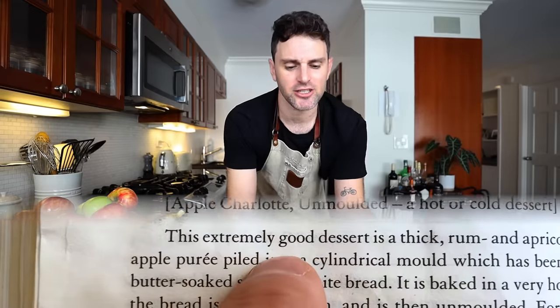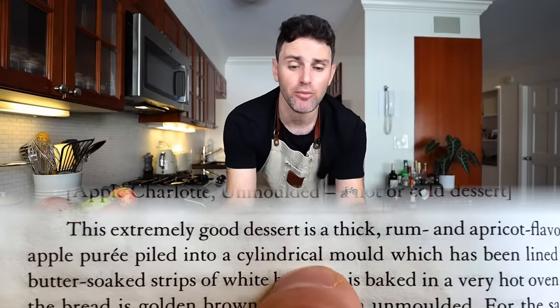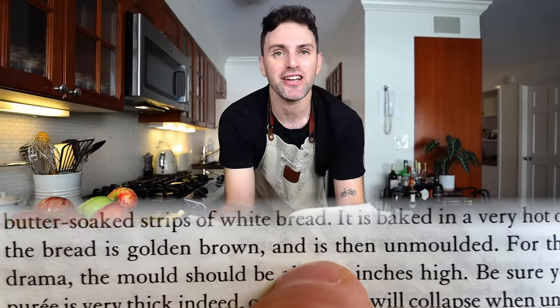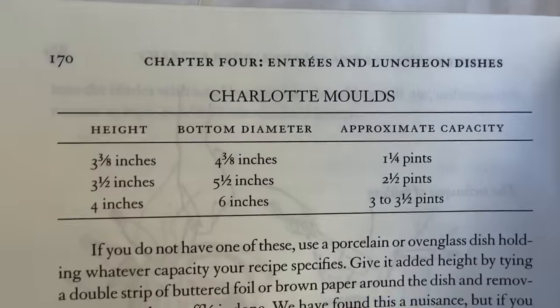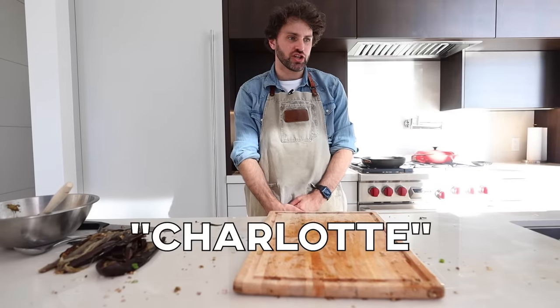This extremely good dessert is a thick rum and apricot-flavored apple purée piled into a cylindrical mold which has been lined with butter-soaked strips of white bread. It is baked in a very hot oven until the bread is golden brown, and then it is unmolded. Throughout this book there are a number of different recipes that call for a cylindrical mold - more specifically, she calls it a charlotte mold. Three-pint cylindrical mold, preferably a charlotte mold.